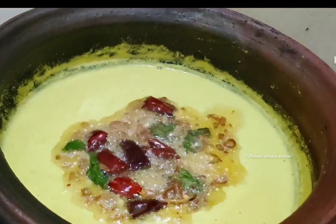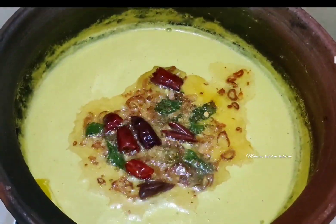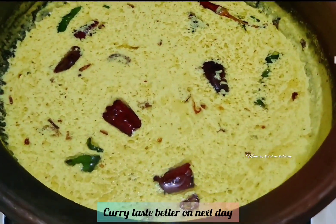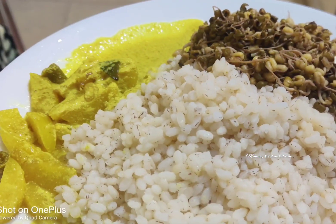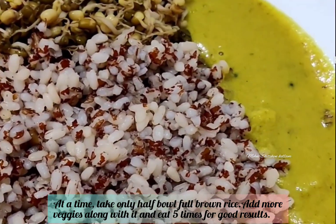If you want to eat healthy food, you can skip certain foods. If you want to use coconut oil, you can use it. If you want to use refined oil, you can cut the sugar. If you want to eat for the fiber content, you can eat healthy food.